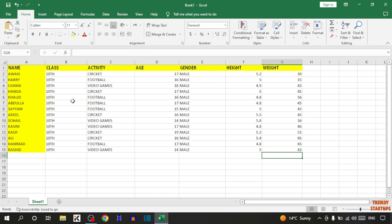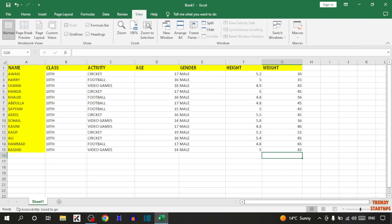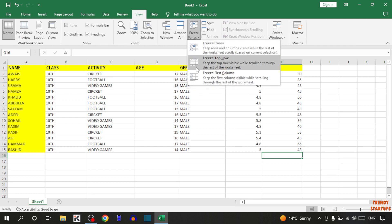So guys, here you can see we have created the sheet. To freeze a column, here you can see the option of the View tab. So click on the View tab. In the View tab you can see the option of freeze panes, so simply click on freeze panes.